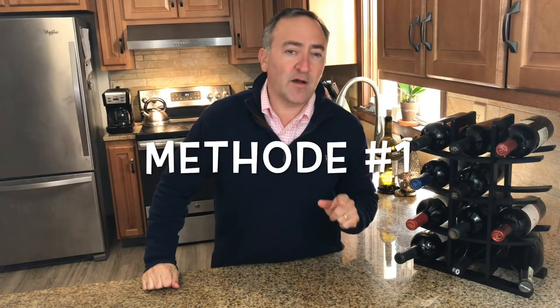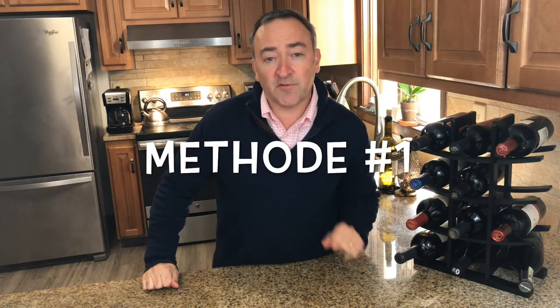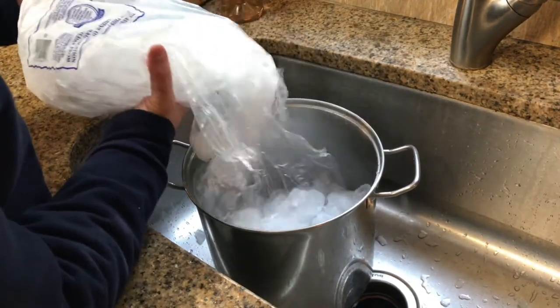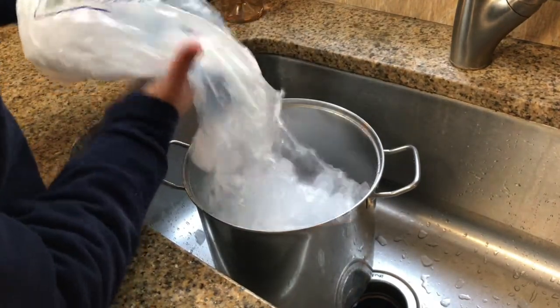Number one: a pot of water and ice and a cup of kosher salt method. In a large kitchen pot big enough to immerse a whole bottle of wine, we're going to add a full bag of ice.